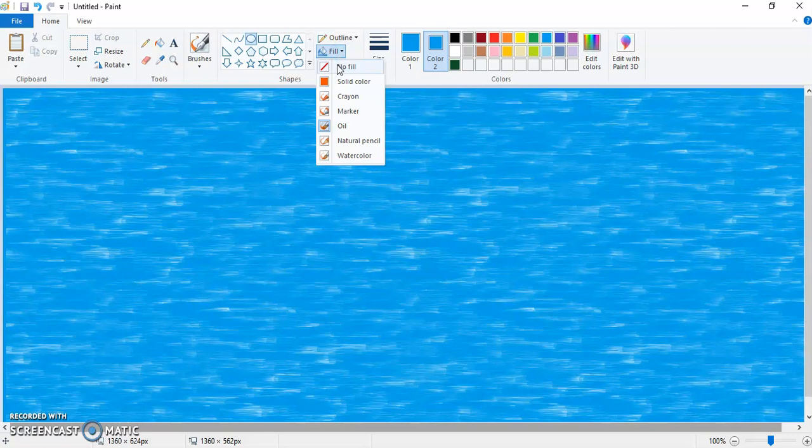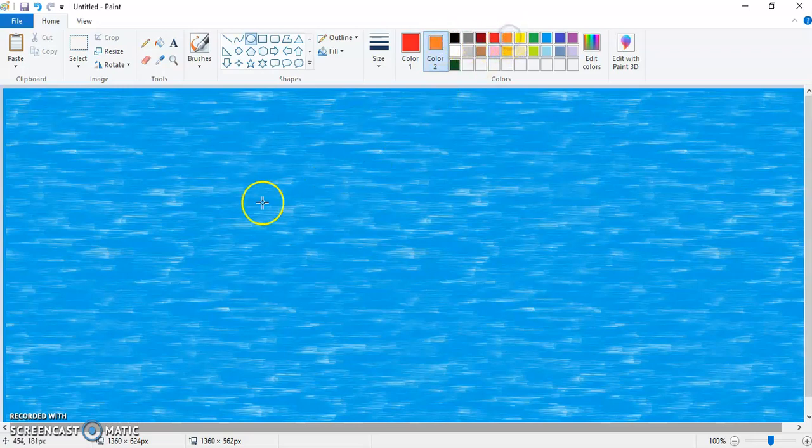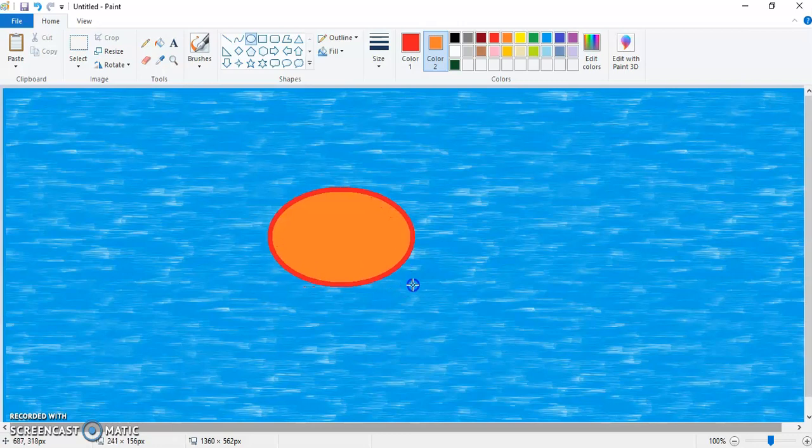Again click on the fill color and take solid color. Take orange color or red color over here, then for color 2 take orange color as well, and draw an oval like this. Make sure the size is the last one.